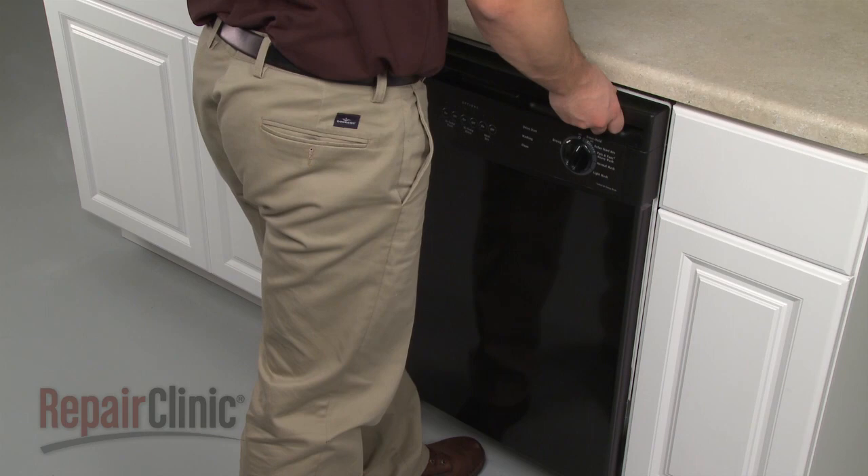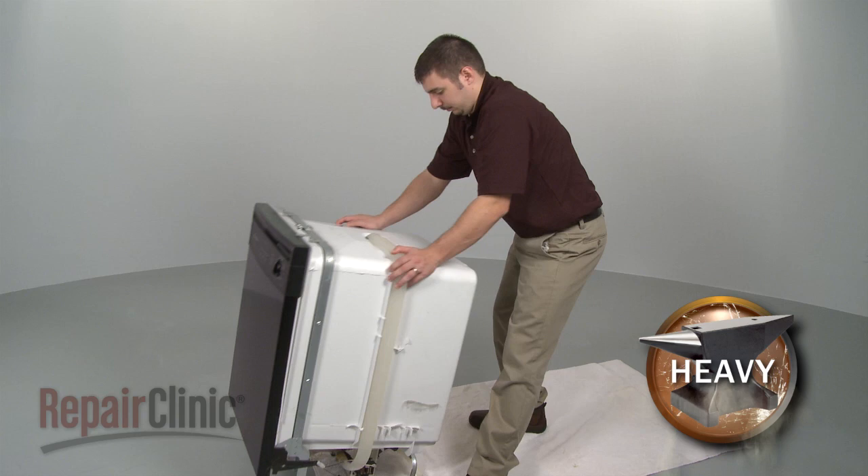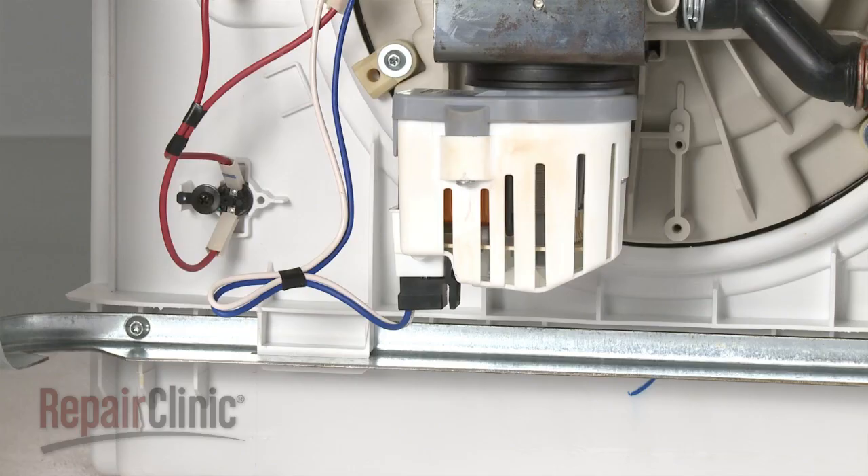Now, to avoid damage, very carefully pull the dishwasher away from the cabinet. Once removed, carefully tilt the dishwasher back so its rear panel rests on a towel or carpet.